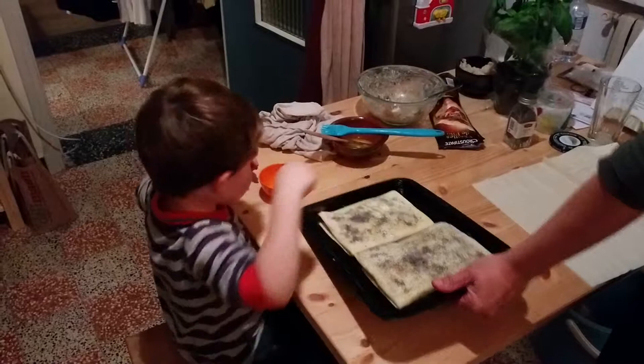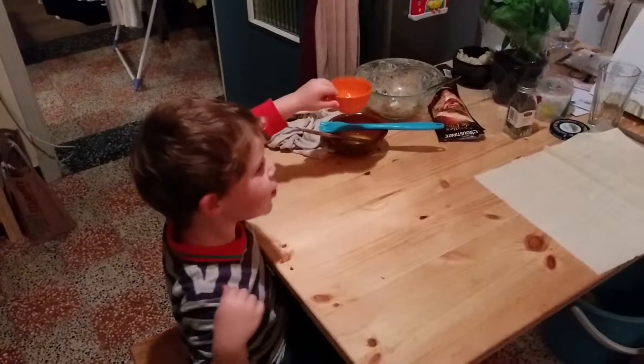In the oven? We've got one more to make. Put it in here.